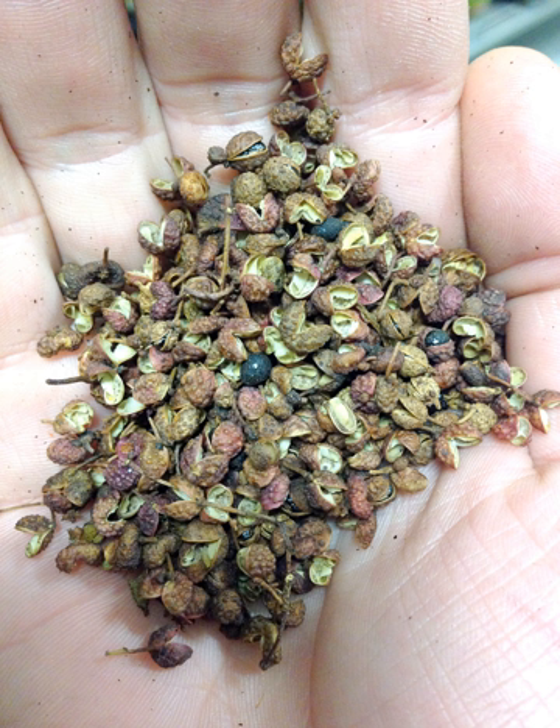The husk or hull around the seeds may be used whole, especially in Sichuan cuisine, and the finely ground powder is one of the ingredients for five-spice powder. It is also used in traditional Chinese medicine.